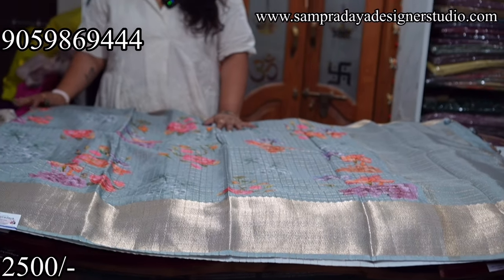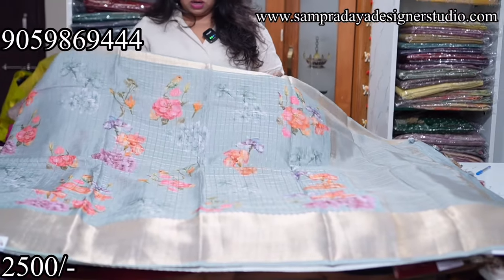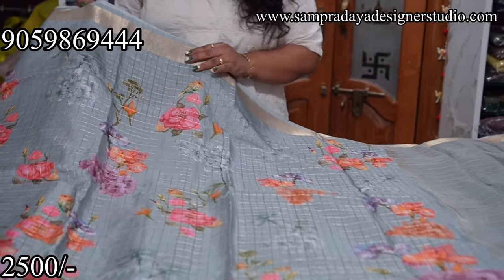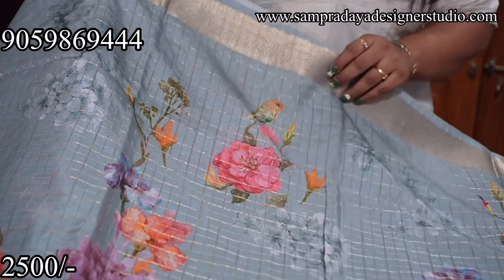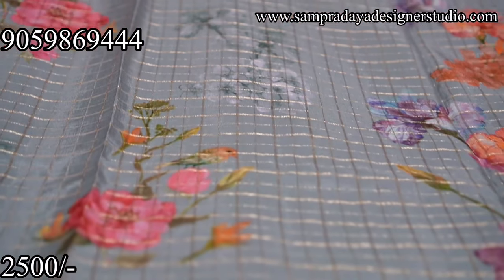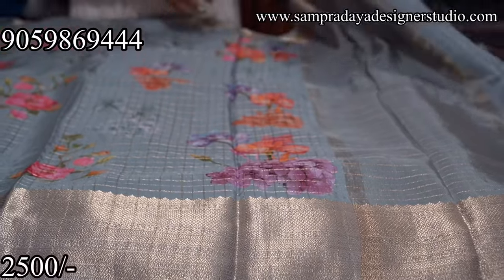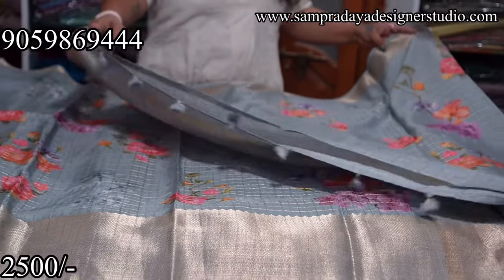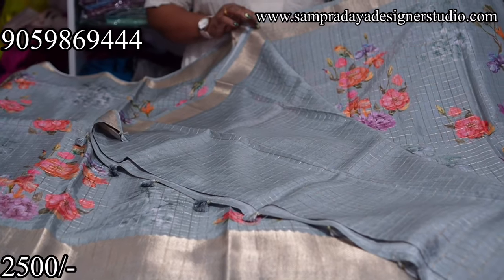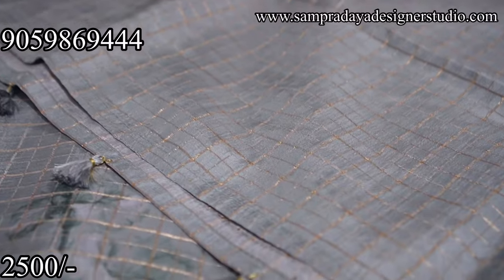Next one is a digital print with zari weaving on dola crepe. It's a grey colour combination with pastel shades, dark shades, and many colors. There is a 3-inch and 6-inch light gold zari border. The saree is a digital print with gold zari checks. Running blouse with the gold zari checks all over — two different sizes of borders.